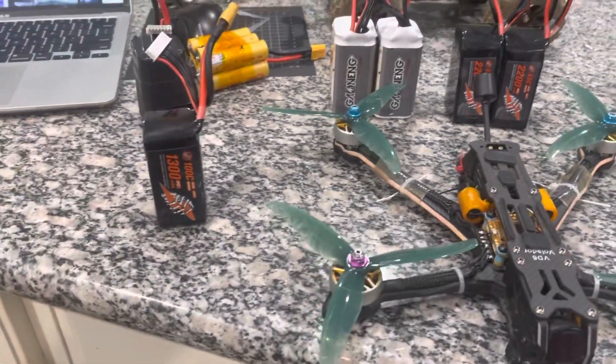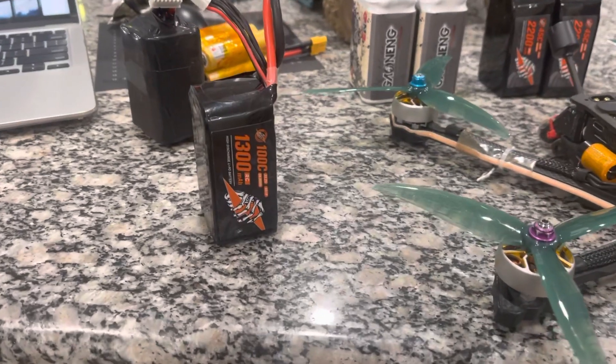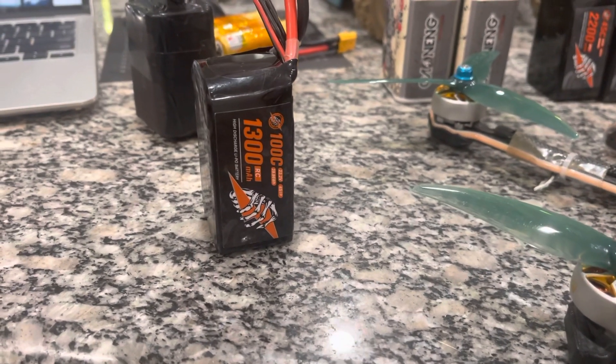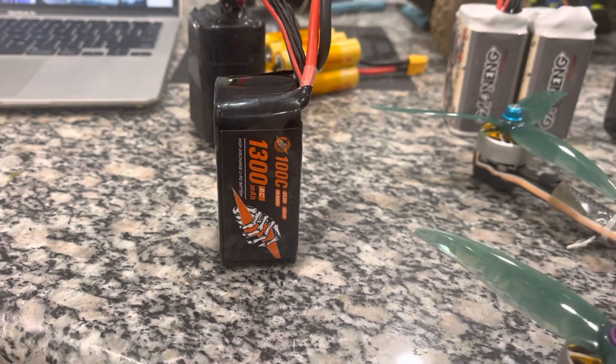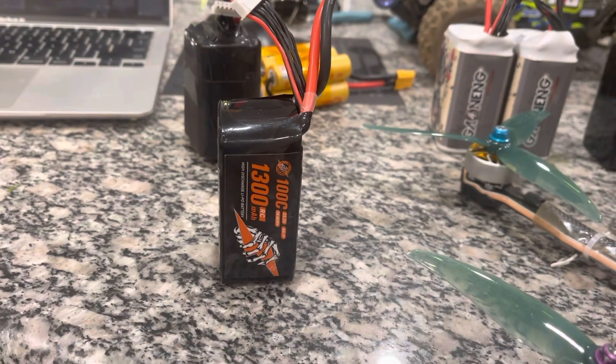First of all, if I'm just flying straight freestyle, I'm using RC Hacker's 1300 milliamp 6S battery and it is getting me an average of five to six minutes of flight freestyle.